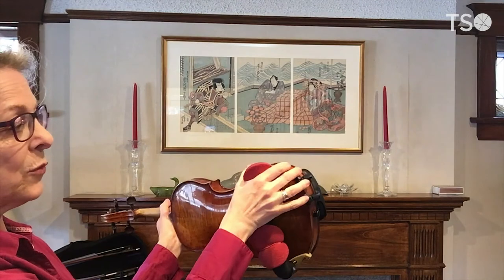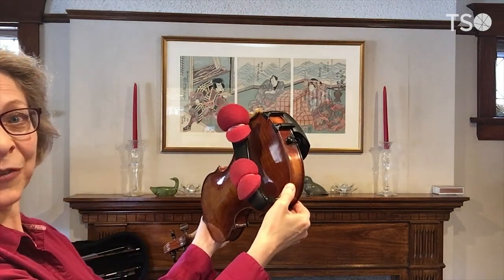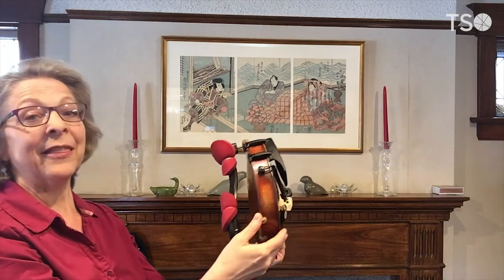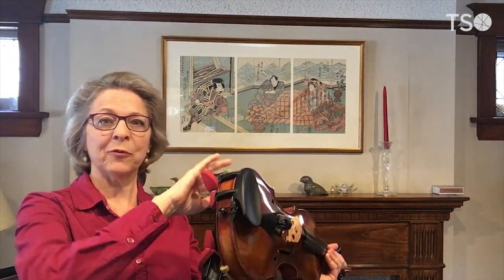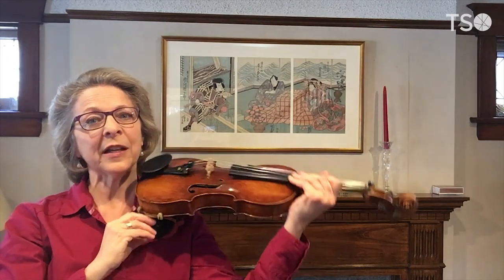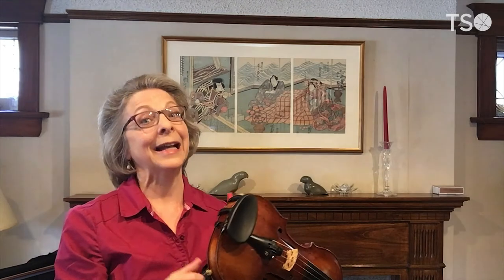Shoulder rests can move — they can be pushed in one direction and then in the other as well. That too takes a lot of experimentation, because you might prefer it more at one side or the other. It will really be a question of what fits your anatomy best. Again, a lot of experimentation — don't get discouraged.